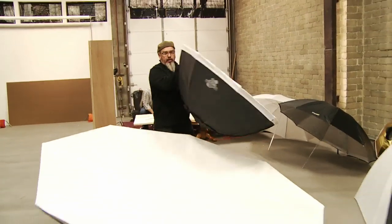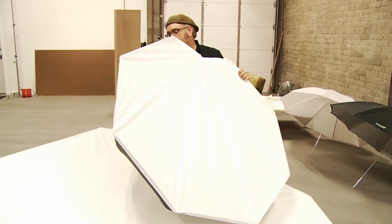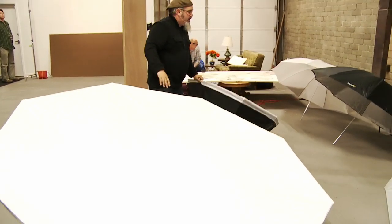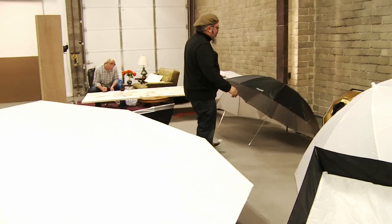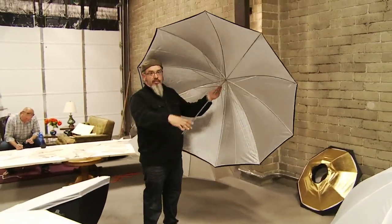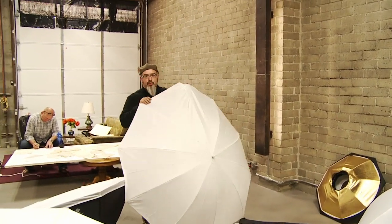Here is the four foot. This is the White Lightning or Alien Bees Paul C. Buff four foot octa bank. This is the Westcott octa bank. We have our 60 inch convertible umbrellas — this is reflected.